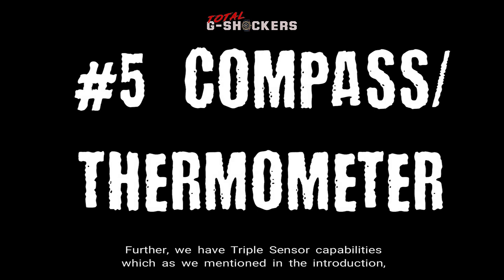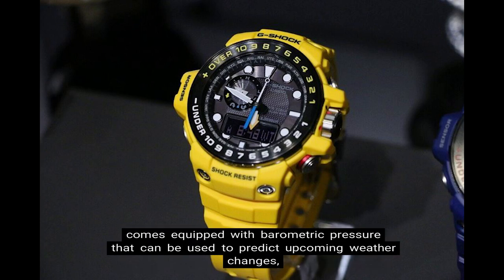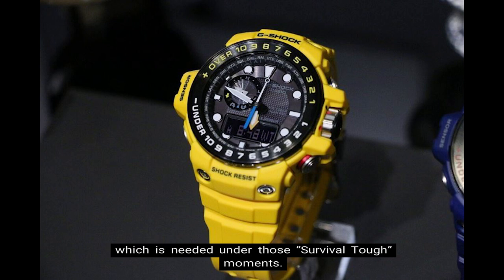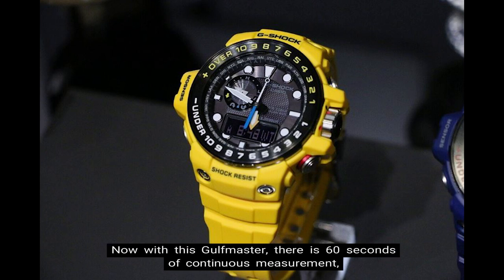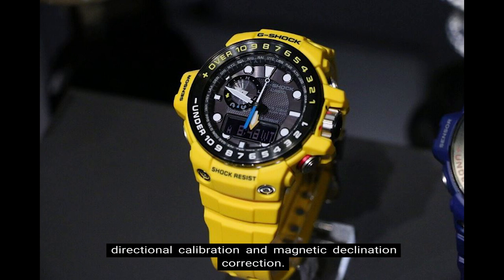Number 5 — Digital Compass and Thermometer. The Golfmaster has triple sensor capabilities, equipped with barometric pressure to predict upcoming weather changes, a temperature sensor for air and water temperature, and a digital compass to determine wind and tide direction. The digital compass measures and displays direction as one of 16 points, with a measuring range from 0 degrees to 359 degrees in 1-degree units. It features 60 seconds of continuous measurement, hand indication of north, directional calibration, and magnetic declination correction.